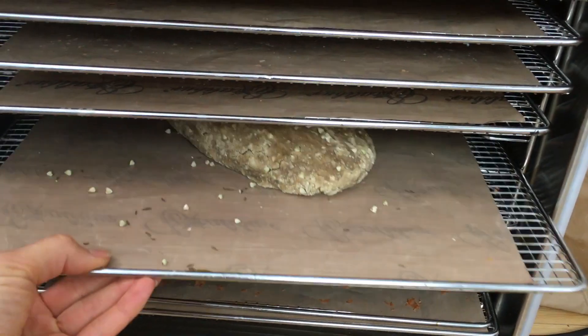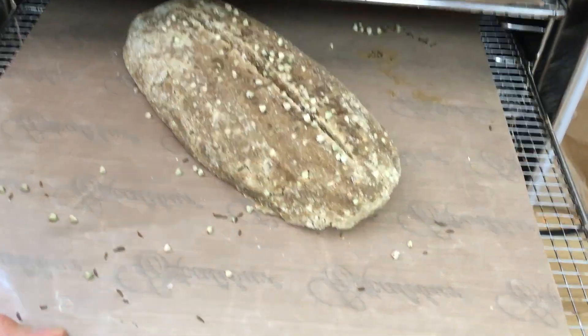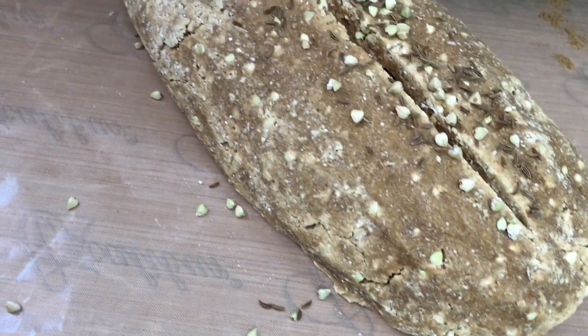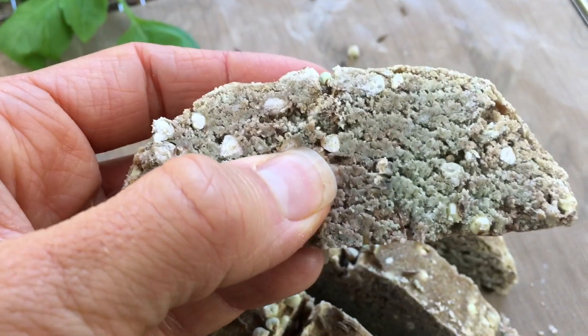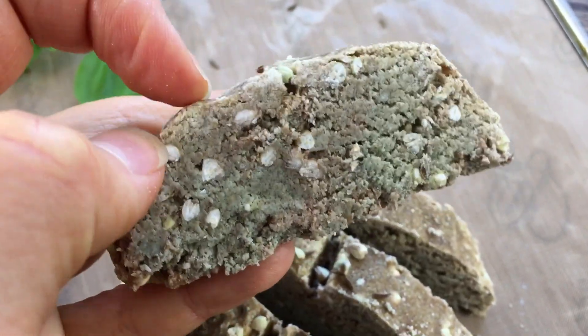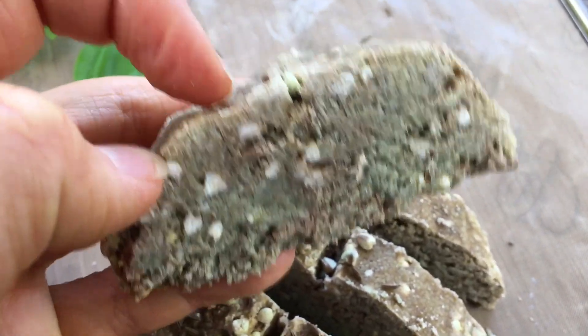Now I've made my own raw bread and it's so good. I mean, doesn't this look like real bread? It's really crunchy on the outside and still a bit soft on the inside. I made the first version for some people I invited over for brunch and they all liked it, but I wasn't quite happy — it wasn't perfect. But this version is so good.